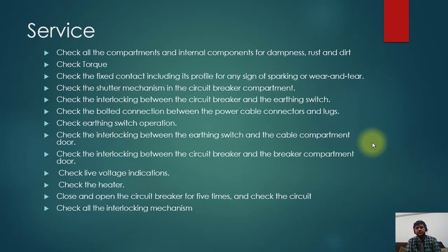This was a brief introduction of MV switchgear operation and maintenance. It will give you a good idea of how MV switchgear operation and maintenance is done. Thank you very much.